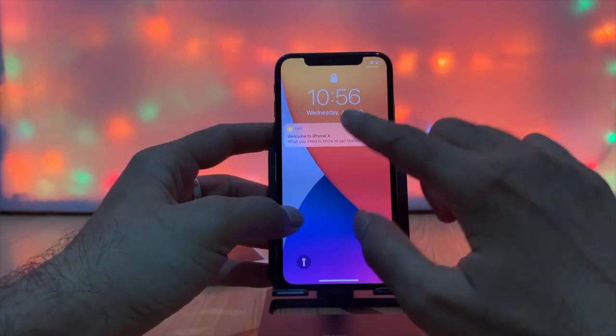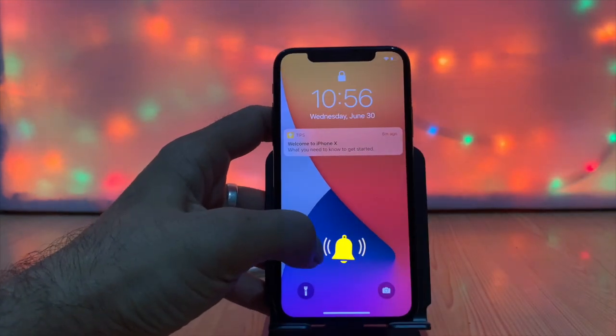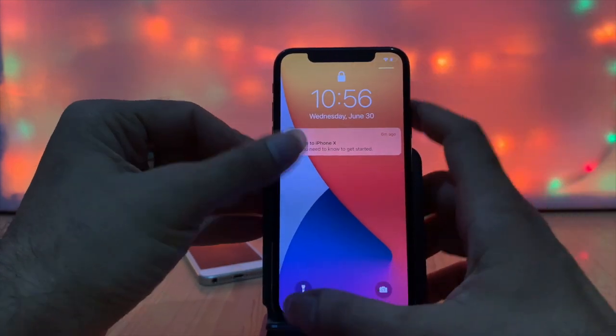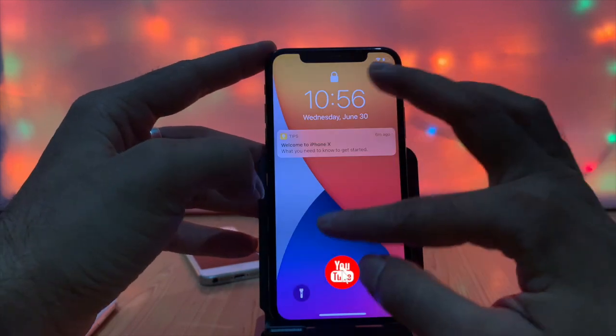Here is my iPhone X with the touch screen problem — you can see the touch is completely unresponsive, like the touch is in a hang state. Most cases are fixed by the process called force restart.